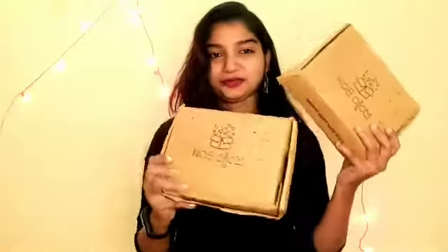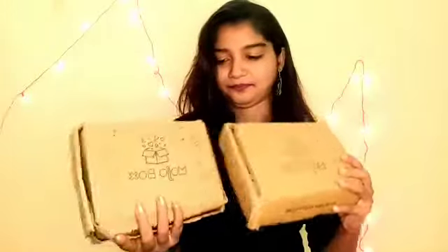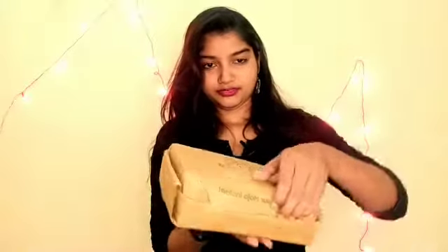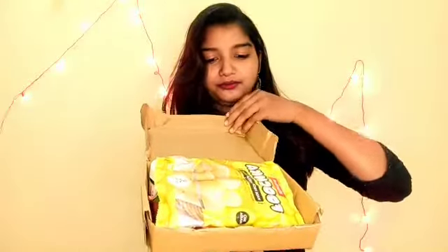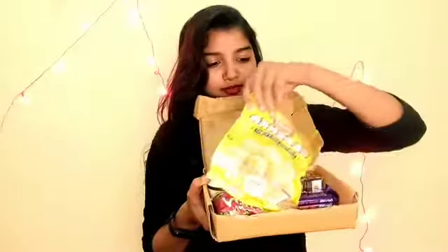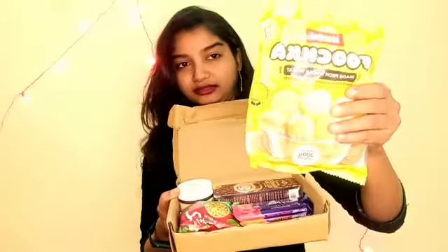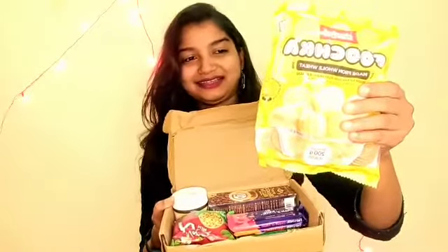So first I will open the box. We will open it up — this is a 200 gram package that I got.